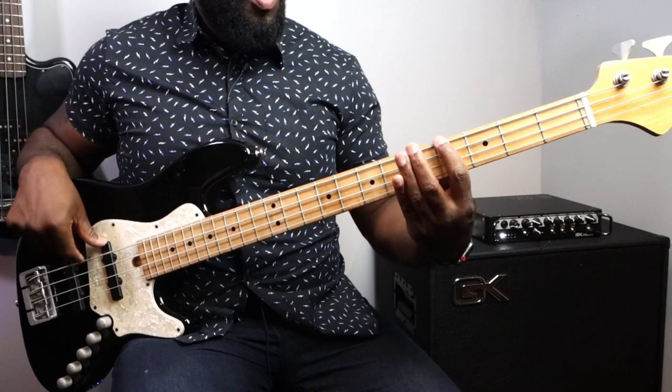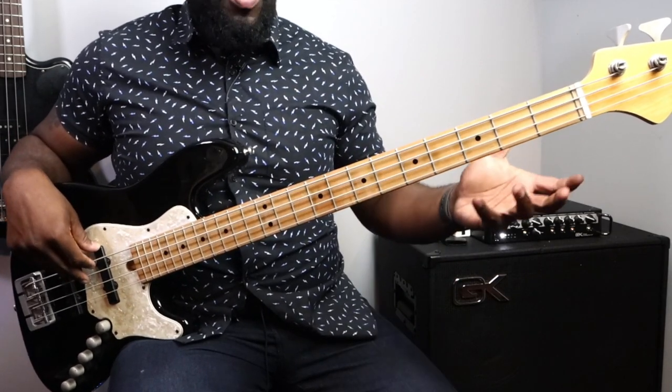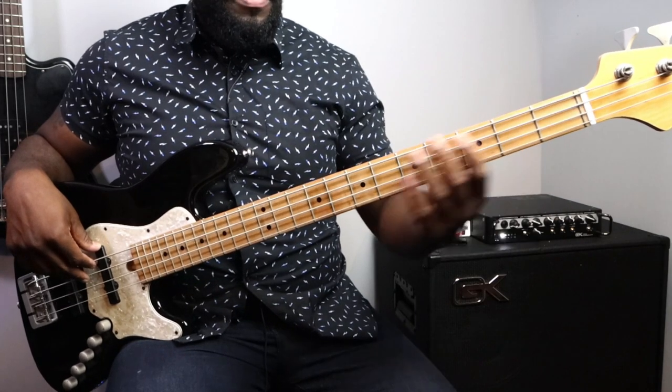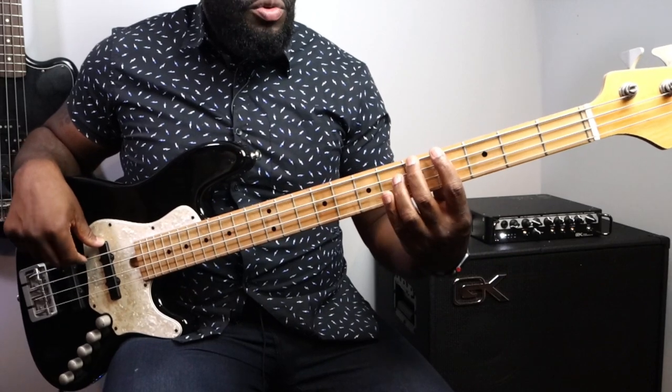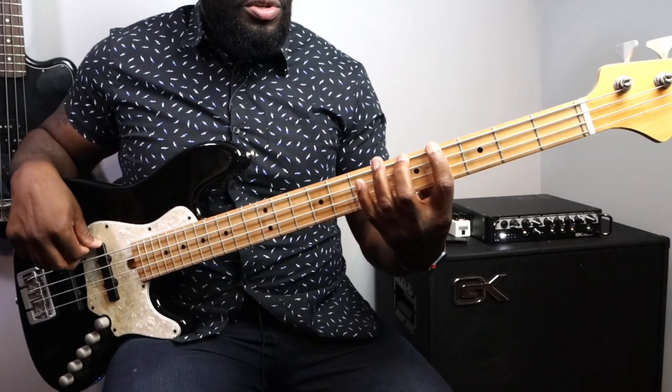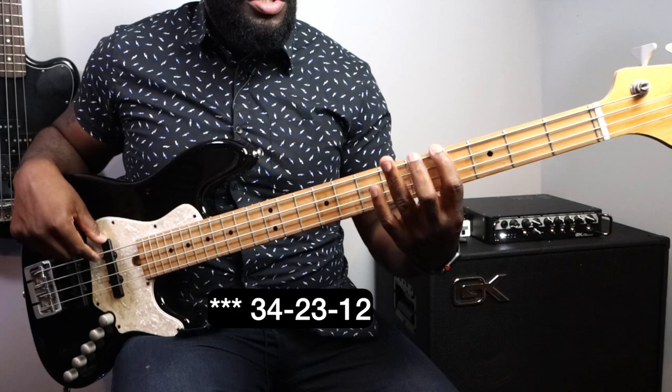Let me do it again: two, one, three, two, four, three. It doesn't matter where you start this exercise — you can start on the second fret or the seventh fret, it doesn't matter. Also do it backwards: three, two, two, three, one, two. Keep that same concept for every single string. That's the gist of the exercise that'll help with the seesaw effect.